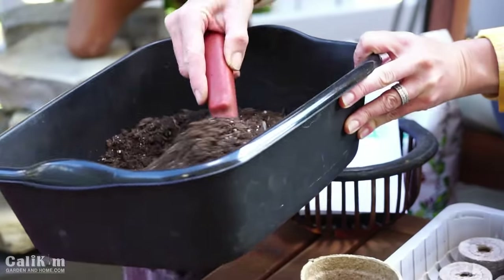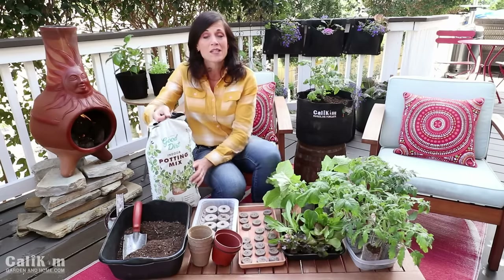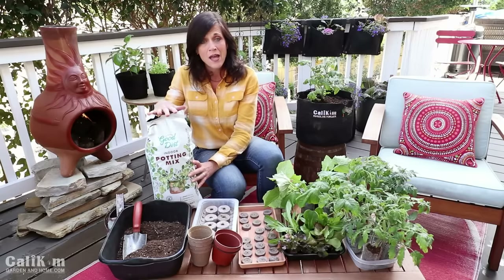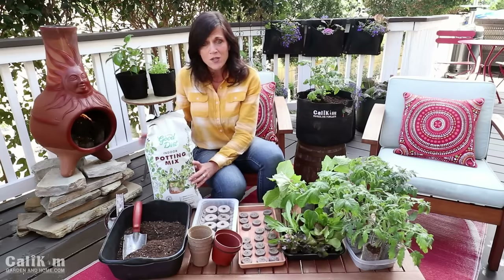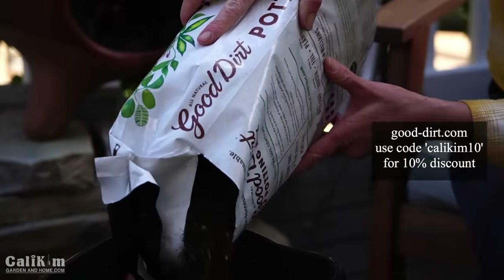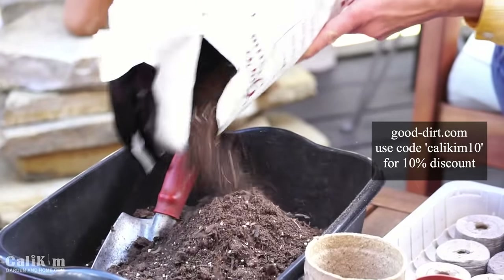What I've got in my little bin here is some nice light and fluffy seed starting mix. I love to use this Good Dirt indoor potting mix — this is the best indoor potting mix I've found for my seeds. It's available at your local Target store. Check online at Target.com, pop in your zip code, and see if it's available at your local store. You can also pick some up at good-dirt.com and use my code KALIKIM10 for a 10% discount.